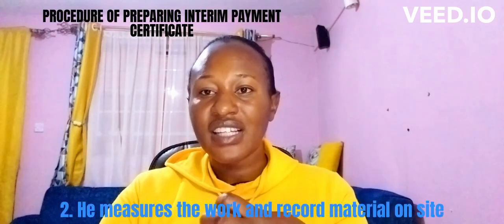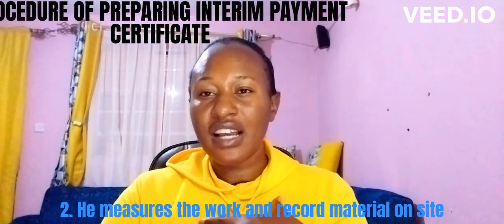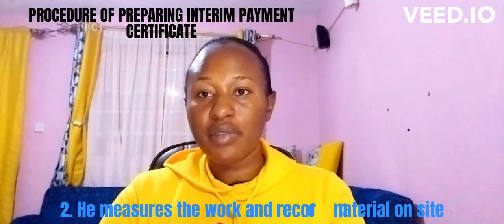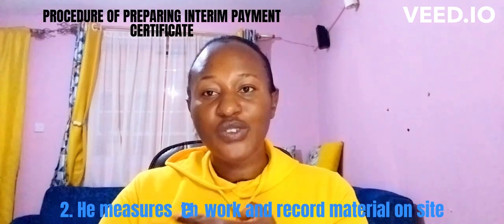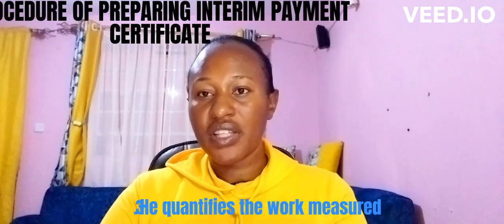Number two: when the QS arrives at the site, he will take measurements of the works and record the materials on site that are purposely for the work. He is going to measure how much the contractor has done according to what was in the bill of quantities. For example, if it is concrete works, to what extent have the concrete works been done? Once the measurement is done, he goes back to the office with the reports.